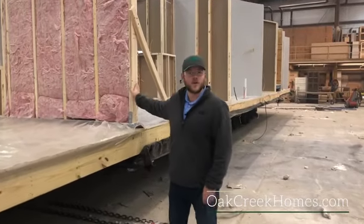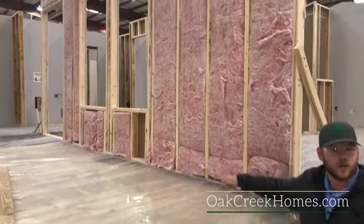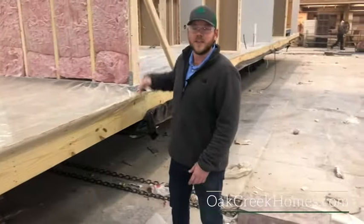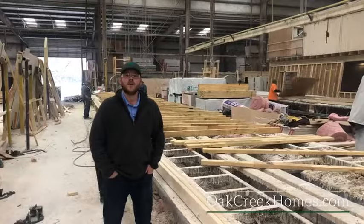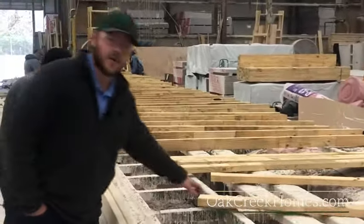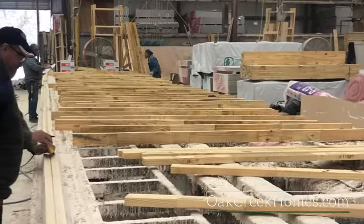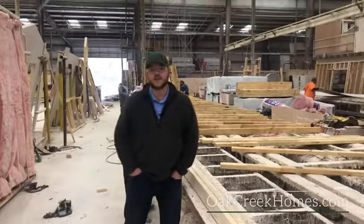Here's a good example of one of our exterior walls. There's going to be 2x4 construction, and you can see they're 16 inches on center always — all exterior walls. We use an R13 exterior wall insulation. These heavy insulation packages are vital to the energy efficiency of your home. Both interior and exterior walls are built on a jig, meaning it's going to be perfectly square every time, removing all margin for error.